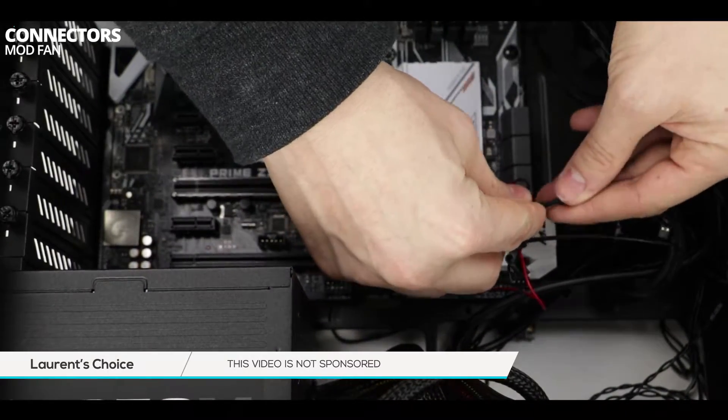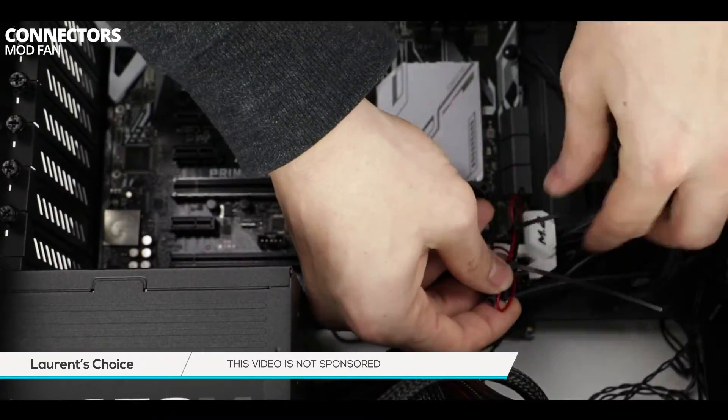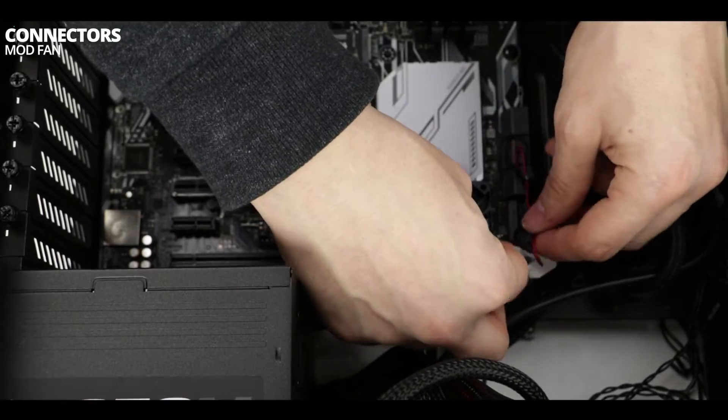Alright, so this is how it is done — this will power your little fan. Worth knowing: we will not be able to control the speed of that fan through the motherboard. I have removed all the other wires, therefore no PWM function.